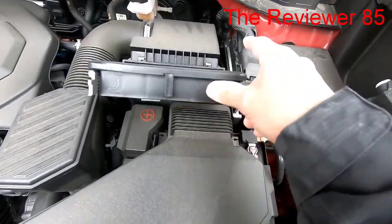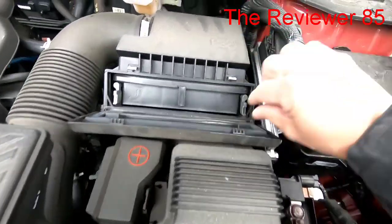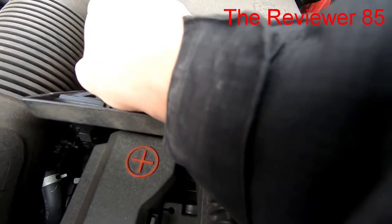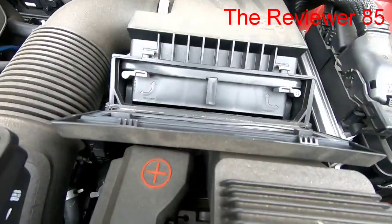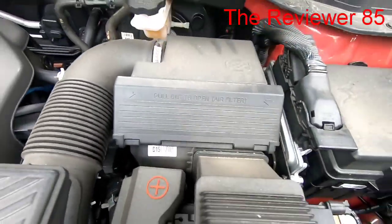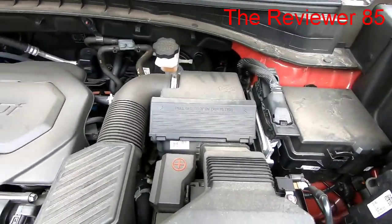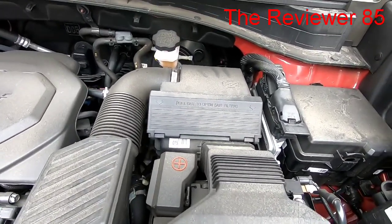When you're replacing it, all you have to do is slide it back in. Make sure you lock it — bring this one up, bring this one up, and it's locked. Close it and you're all set! If you have any questions at all, comment below, like and subscribe, and thanks for watching.